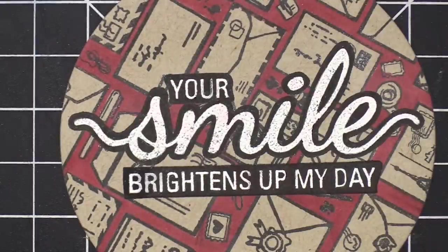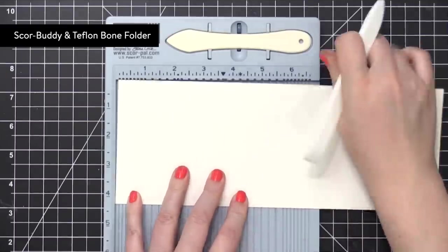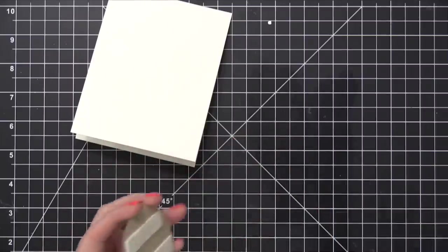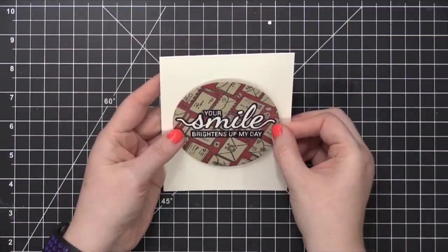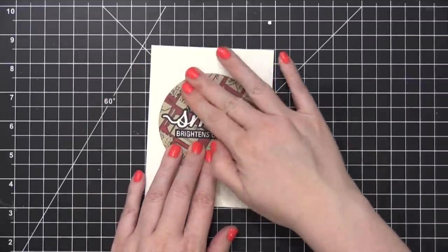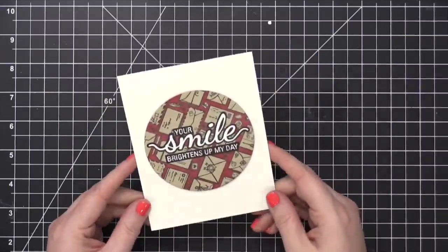I tried to fill in some of those gaps and dots with a white gel pen, but then eventually decided not to worry about it. I took some Neenah Classic Crest Solar White cardstock and scored that at five and a half to create a top folding card. And then I used some foam adhesive to adhere that die cut circle piece onto my card front. So the card is completely finished.